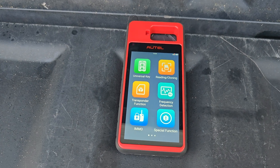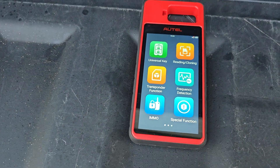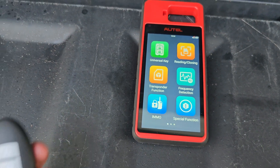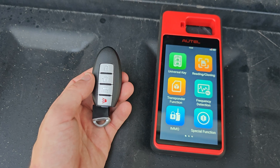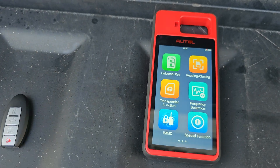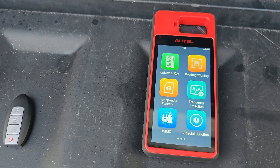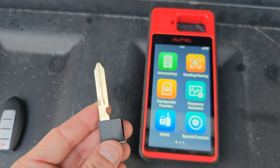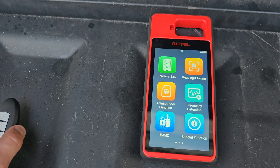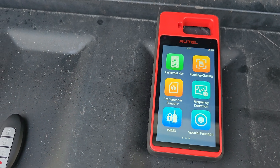I'm going to be using one of Autel's Universal Nissan Keys. Now if you guys are not aware, Autel sells versions of keys such as the Nissan, Dodge, and BMW. If you get those, they come with a keyblade unlike their generic models. So just keep that in mind.